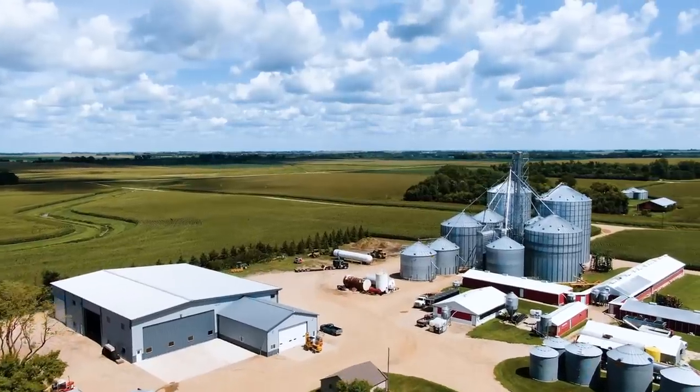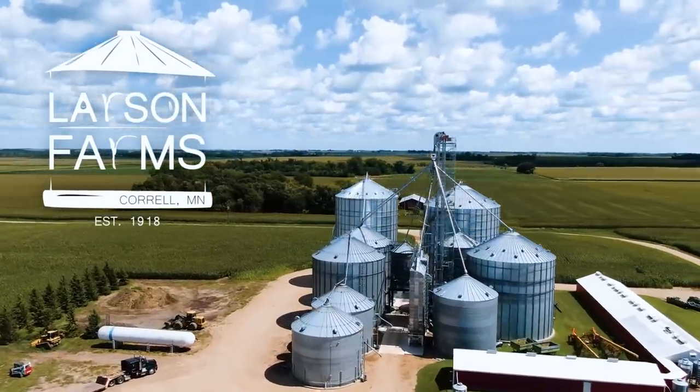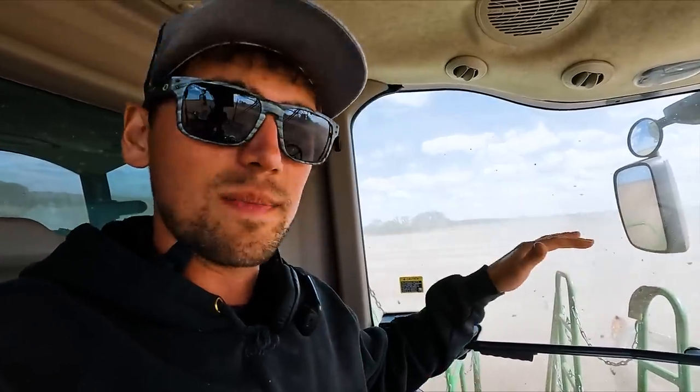We're back harvesting black beans. They are perfect moisture. It's Sunday afternoon right now. We got rain on Friday — just light misty rain. It got moisture into the hilltops and allowed the low spots, the green spots, to get more mature. Now from one end to the other they're 15 to 16%, which is prime time.